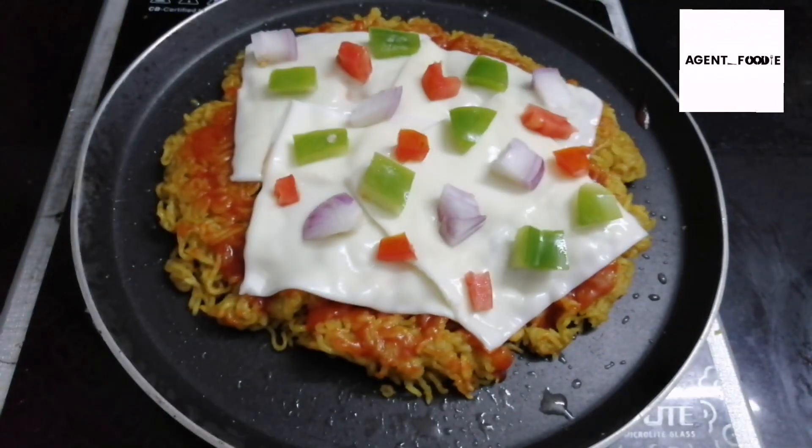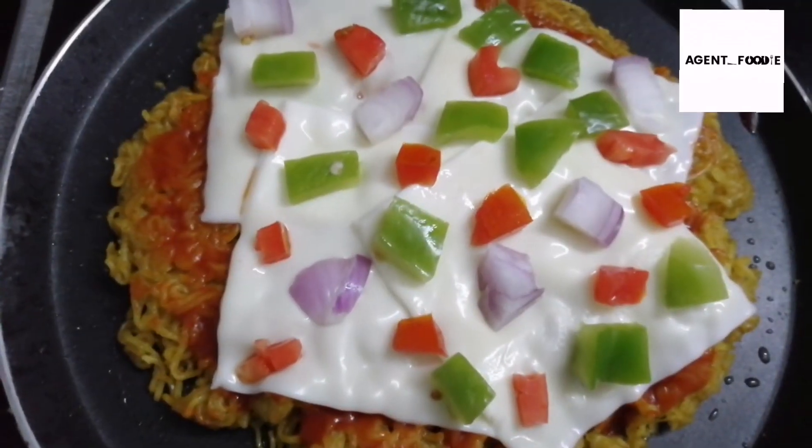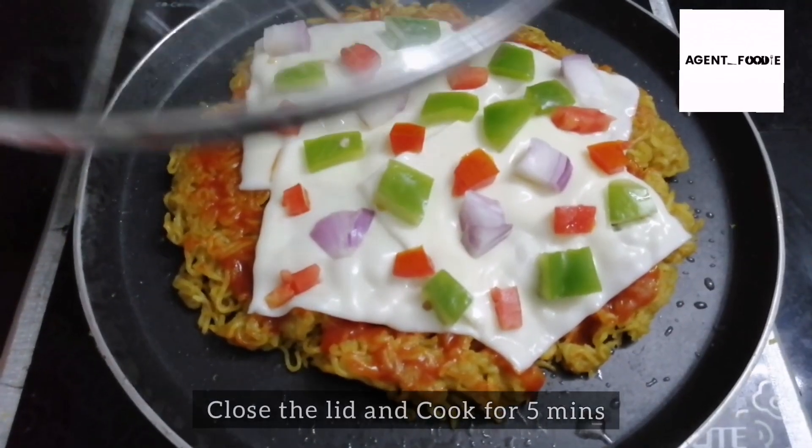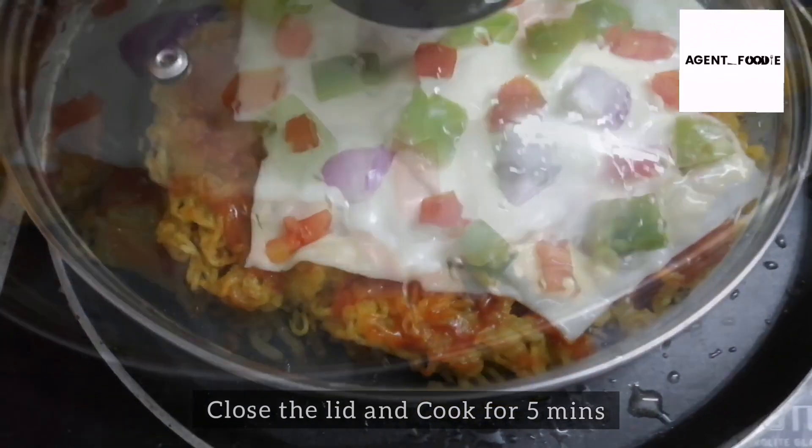Now let's cook the cheese. Close the lid and cook until the cheese melts. Let's cook the cheese properly.